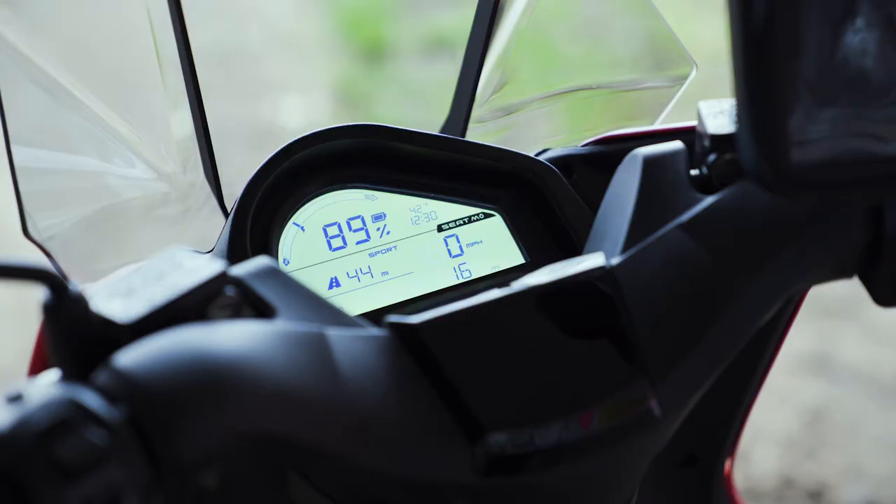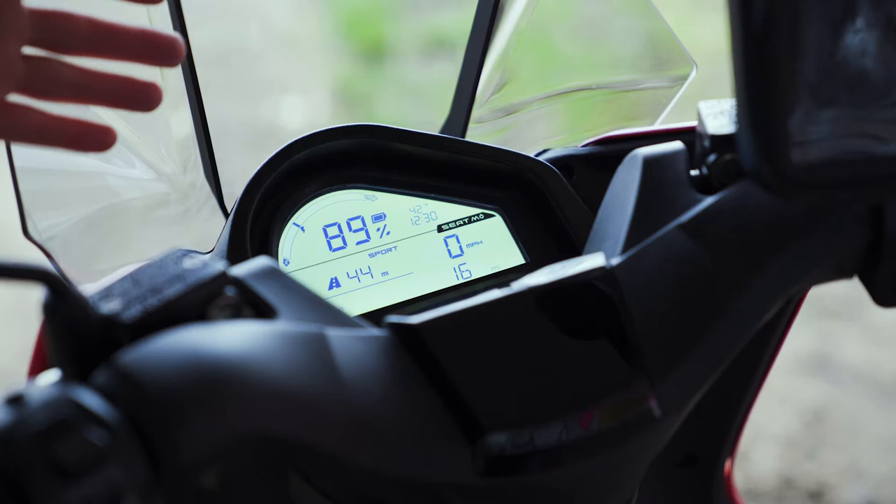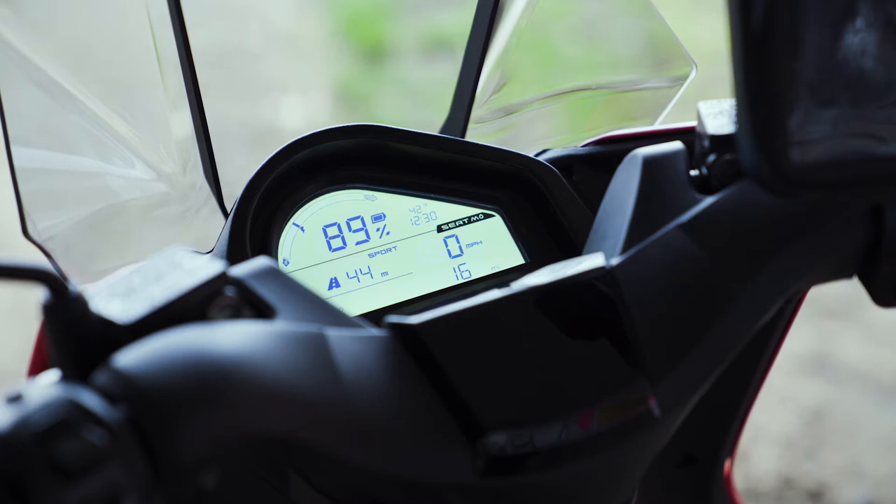In terms of instrumentation, there's also an LCD display giving clear information on speed, state of charge, remaining range, temperature, time, and there are two trip recorders.